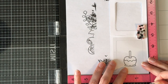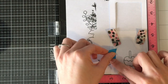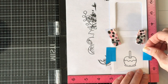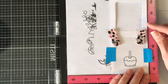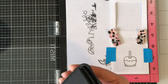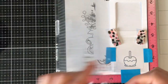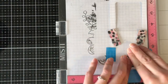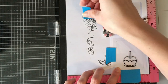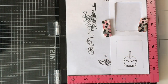I stamped the Candy Apple image with Memento Tuxedo Black ink because we're going to be doing some Copic coloring. Then I cut a piece of acetate and I'm going to stamp that again, but this time with Stazon. You can't use Memento or dye inks or even pigment inks on acetate because it's not porous so it doesn't dry.